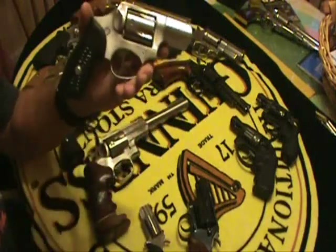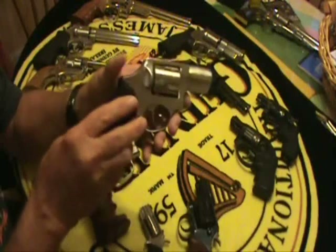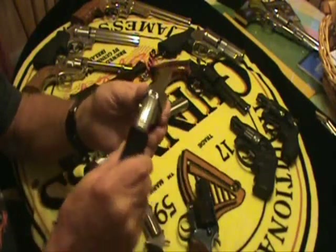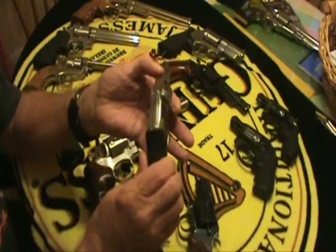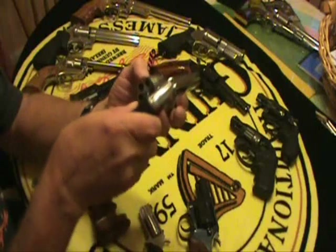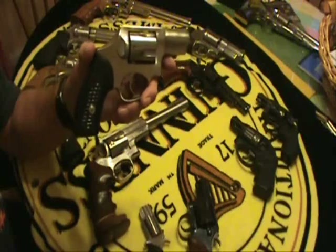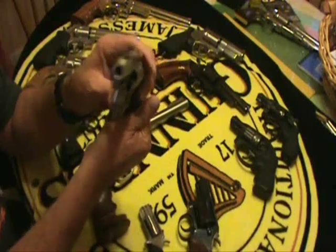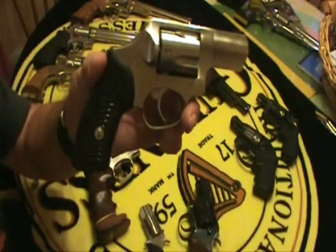This is the Ruger SP101, hammerless, for concealed carry so it doesn't snag on anything. The sights are not adjustable — they're just fixed sights carved right out of the metal, so they have no snag points. And it holds five rounds of .357 Magnum, and again that will shoot .38 Special, .38 Special plus P. Another great gun — this one happens to be stainless. Beautiful little gun. It's hefty though.